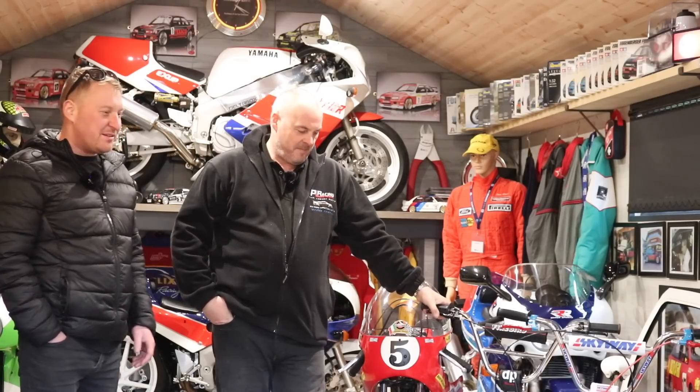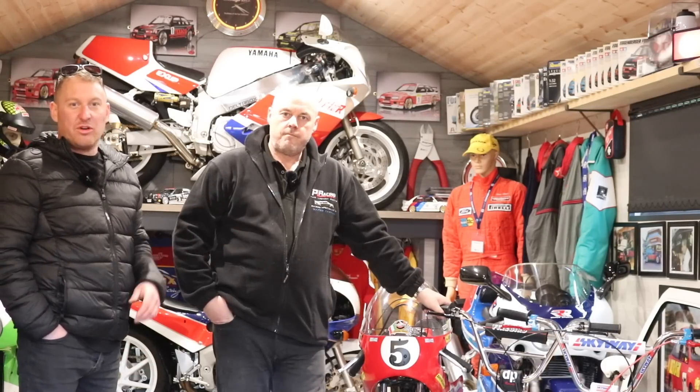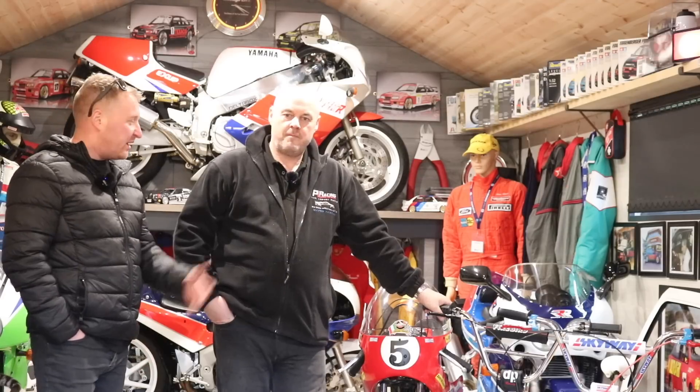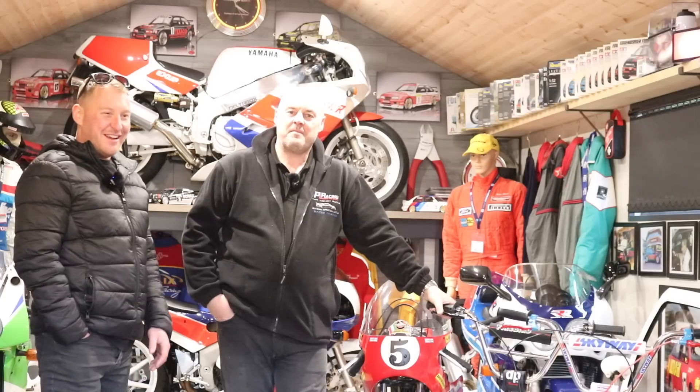That's it fellas, thanks for watching. I hope you enjoyed looking around Paul's bikes. If you want to see more of Paul's stuff, there's mountains of videos below you can check out — whether it's motorbikes, RS500 Cosworths, just all kinds. We've done a few videos now. Thanks for having us down and showing us around. Shame we didn't feel fit enough to have a go on them — we'll have to blow the tyres up. Thanks a lot mate, I'll see you on the next one.